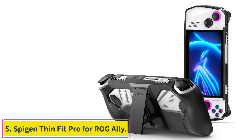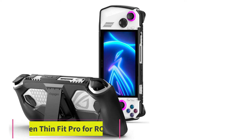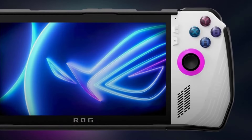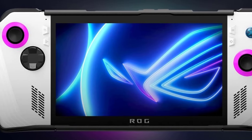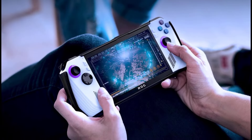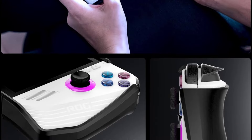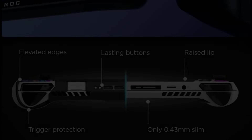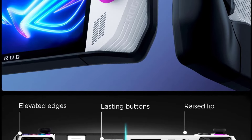Number 5: the Spigen Thin Fit Pro for ROG Ally. As the name implies, this case is slim and ideal for those seeking a light, compact design with virtually no bulk. Despite its slim dimensions, there's still a built-in kickstand for a seamless hands-free experience. While it won't add a lot of protection in case of a fall, it will safeguard the display and the main components from damage.